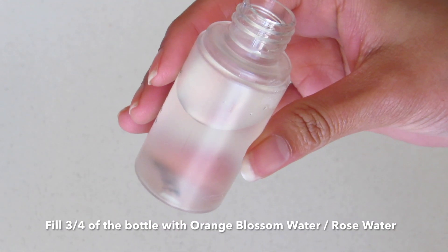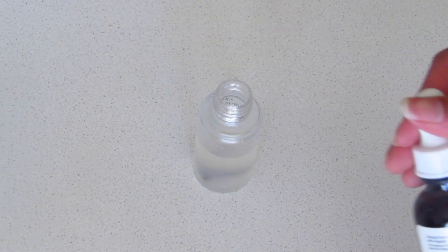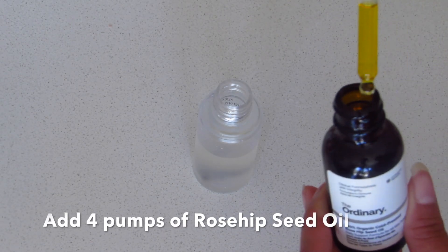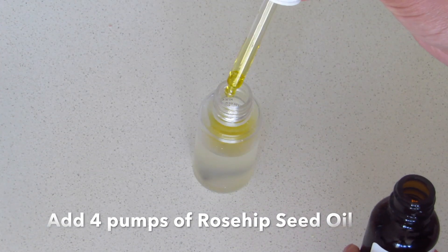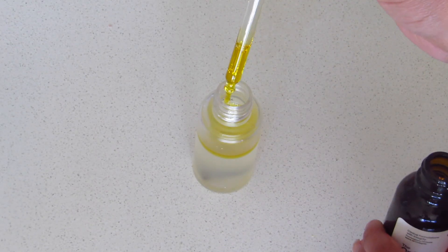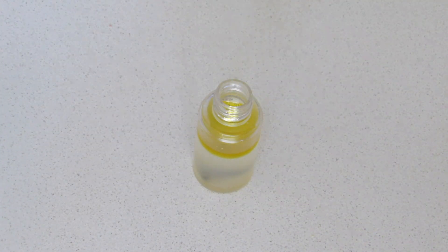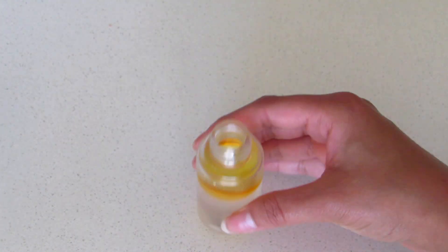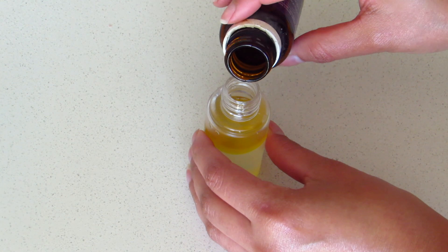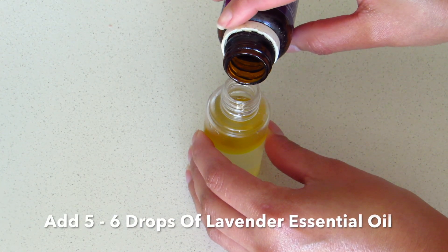Fill three-fourths of the bottle with orange blossom water or rose water — I have used orange blossom water here. Now add three to four pumps of rosehip seed oil and then add five to six drops of lavender essential oil. Oil and water don't mix together, and that's true, but this serum mist is supposed to be like this, so it's very important to shake it every time before you use it.